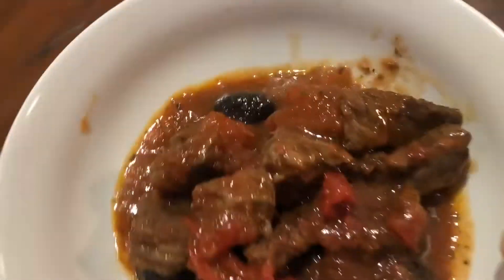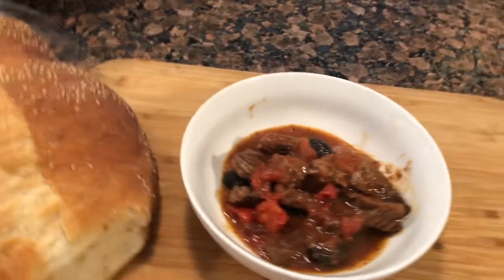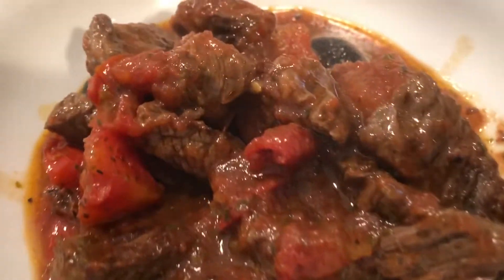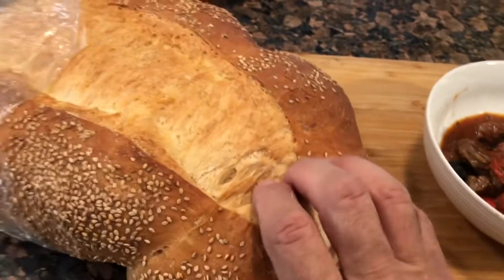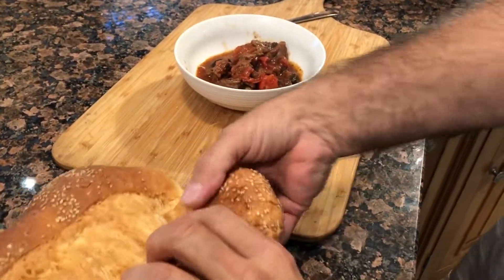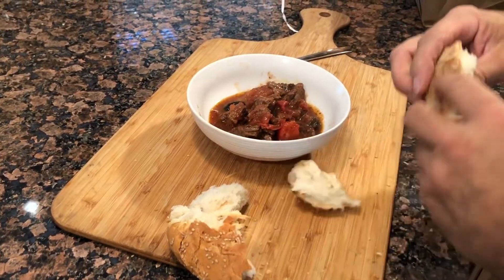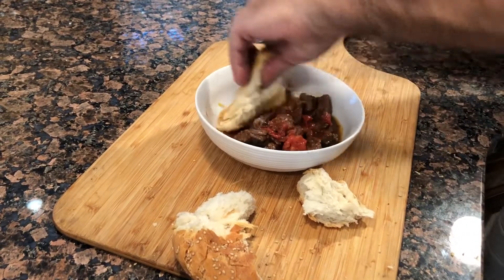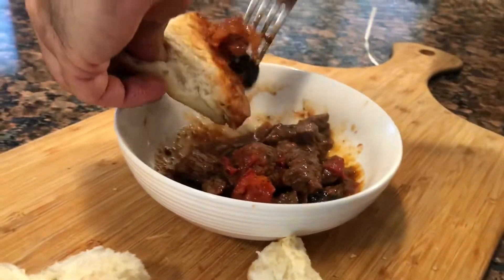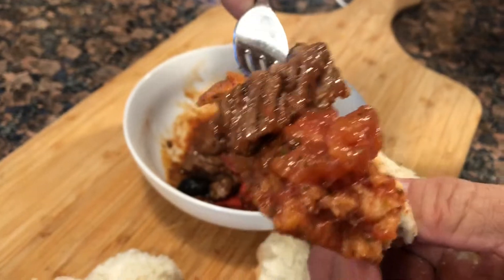Let's bring it over to the tasting table. We've got a fork and some fresh Italian bread here. That's looking good - I'm going to grab a piece of this. Ashley's going to hold that for a second - let's break this by hand, tear it apart like that. We'll give it a little dunk in the sauce and get some beef and tomato on there.